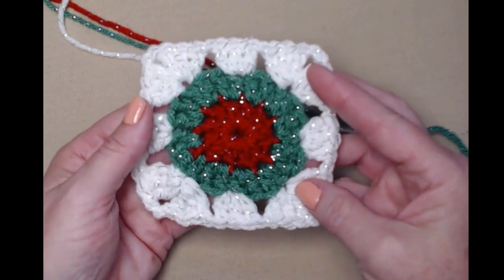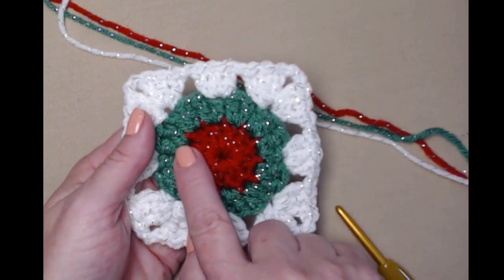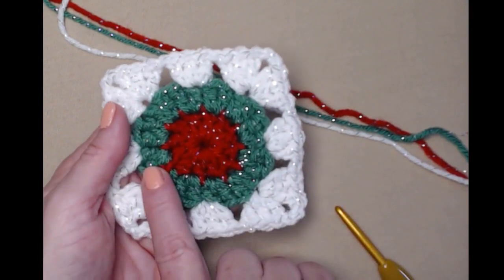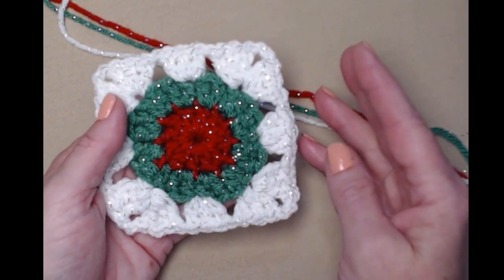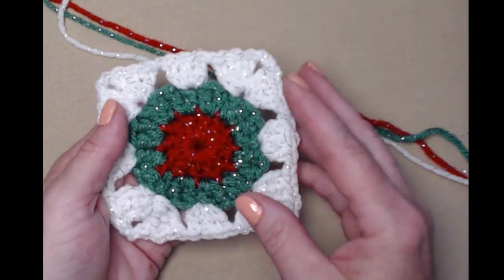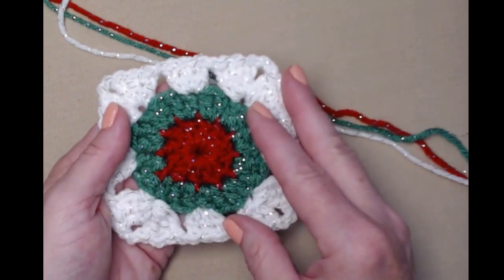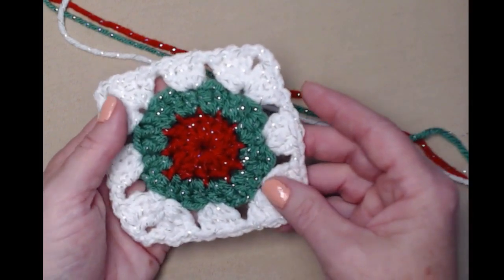This is the square we're going to be making. Row one will be red, row two will be green, and row three will be white. You can use any colors you'd like — you can use two colors like my original Christmas boot, or do it all in one color. Whatever you prefer.